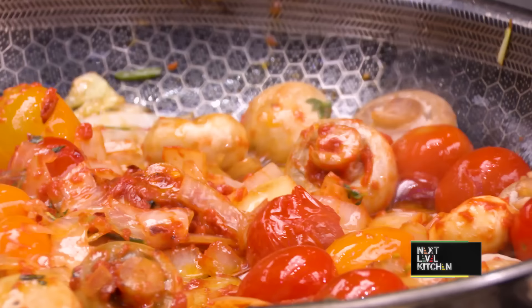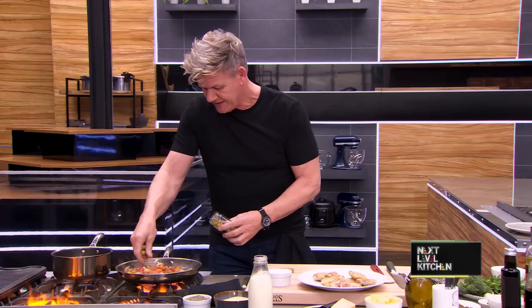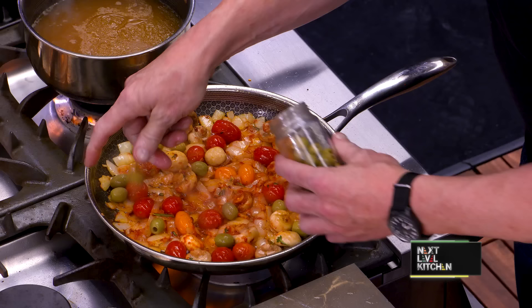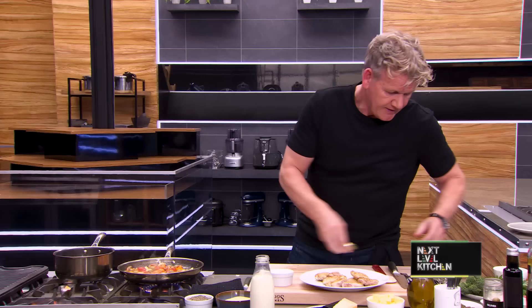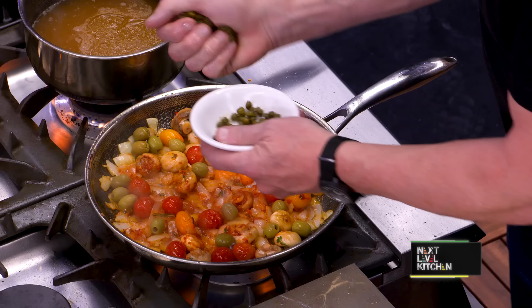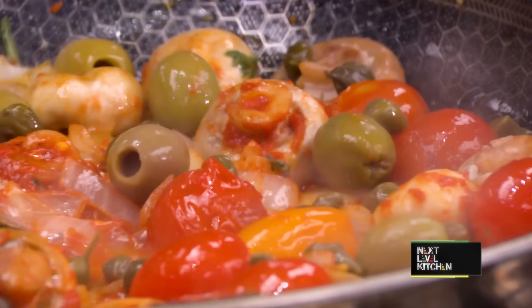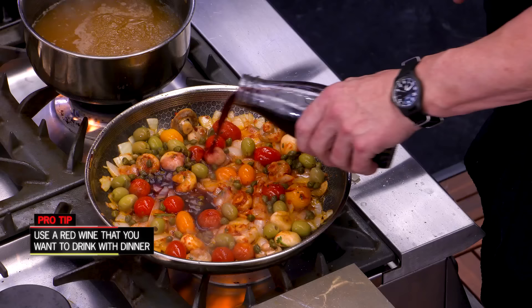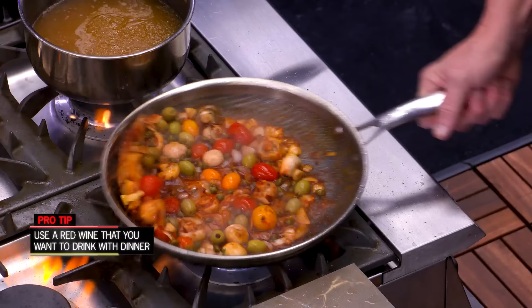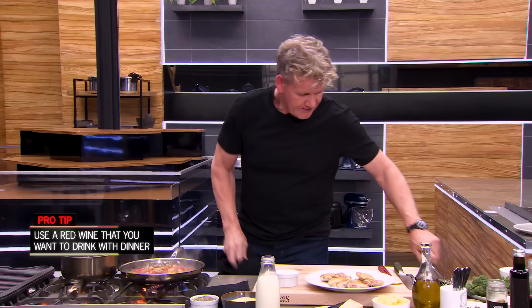Look at those colors — beautiful. We're going to build in more layers of flavor. Olives — just dot them around, keep them whole. The nice thing about this dish is there's nothing complicated; there are all amazing flavors that come together, especially when it goes in the oven. From there, my capers give it that little bit of acidity — they really do give that nice sour taste to it. A little touch of red wine, just a touch. Let that evaporate — really important.